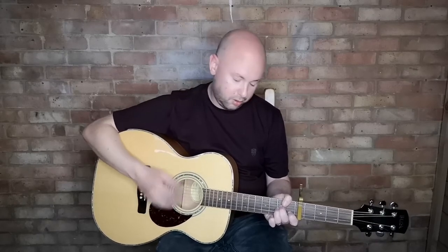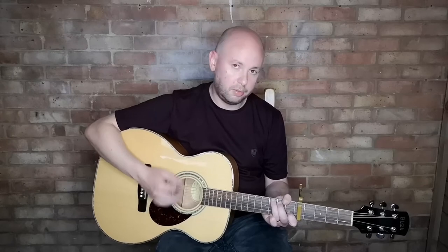For the strumming, he strums with his thumb and index finger with a simple pattern: down, up, down, out, down, up, down, up — something like that pattern.